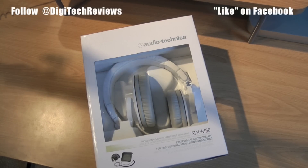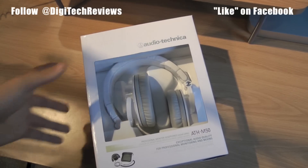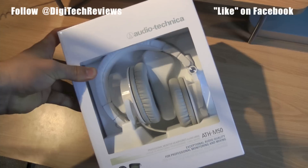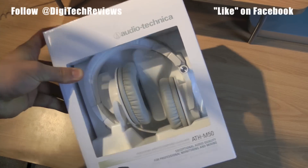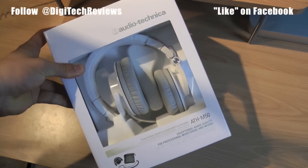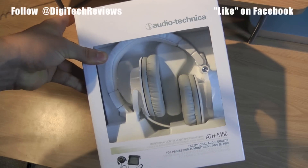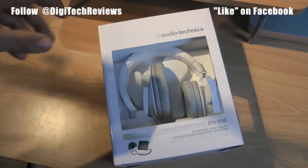Hi, welcome to Digital Tech Reviews and Tips. Today I'm unboxing the ATH-M50 over-ear headphones by Audio-Technica. These are some pretty nice headphones — you can find them online for $129 to $170, that's about the price range. You might get a little lower or a little higher depending on where you get them from.